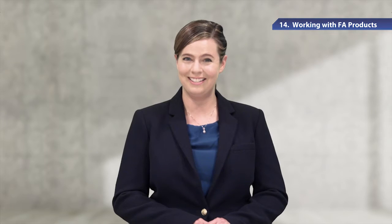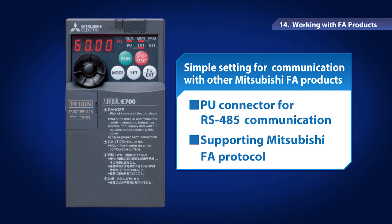Mitsubishi Electric's general purpose inverters work seamlessly with other Mitsubishi FA products. The PU connector has the RS485 communication function. In the lineup of Mitsubishi Electric FA products, there are human-machine interfaces called GOT, Graphic Operation Terminal, and PLC, Programmable Logic Controller.